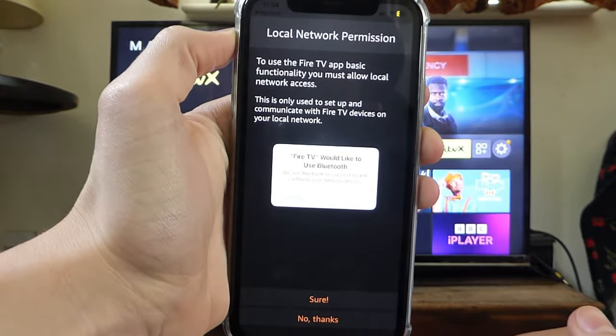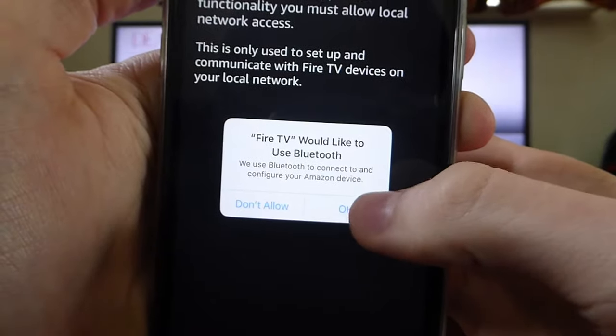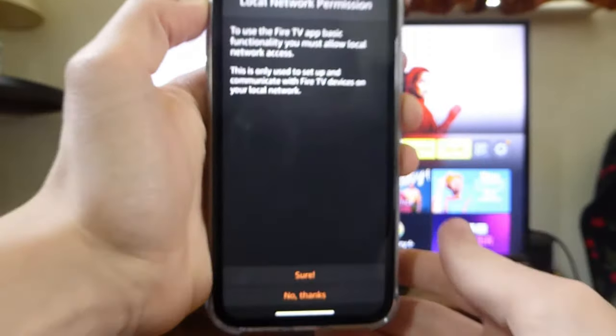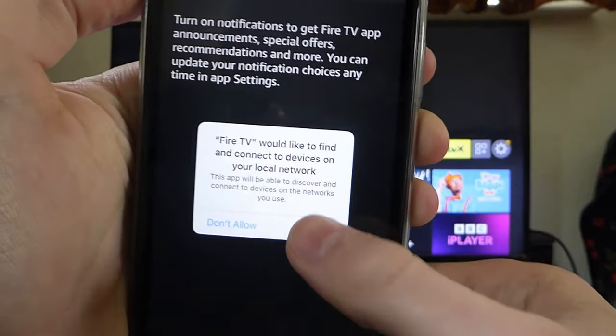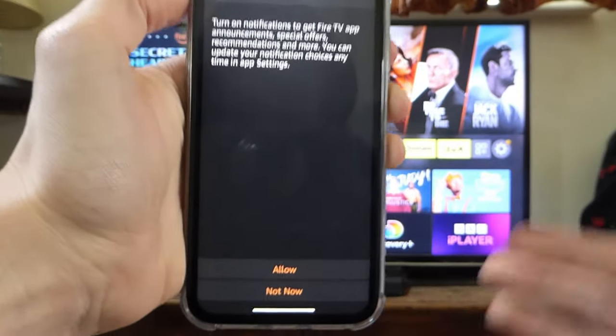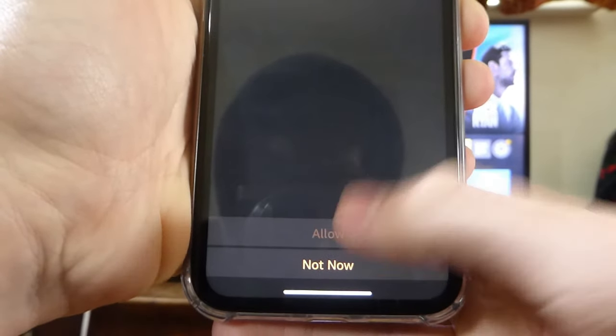As you can see, there are a few permissions we need to give. This first one says it needs to access Bluetooth, so tap OK. These are all really important because the app needs to use these features in order to find your Fire Stick. Just press 'Sure' and 'Allow' for each permission prompt.